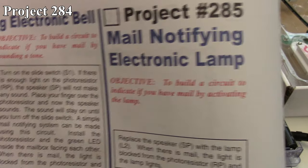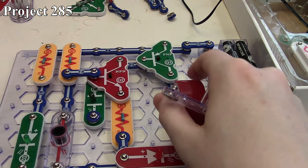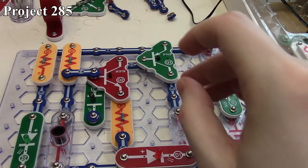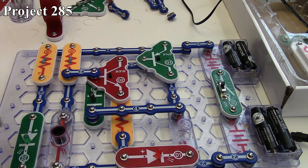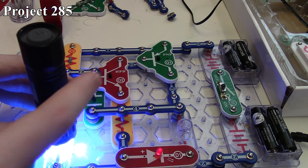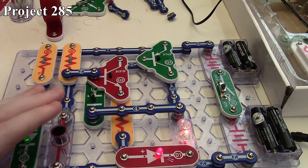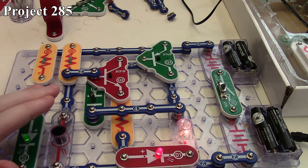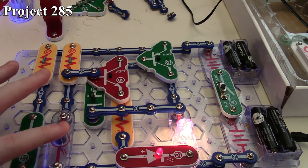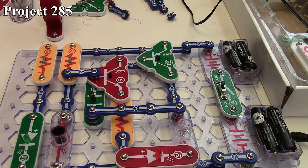Project 285 is the mail notifying electronic lamp, and the only change is taking our 6-volt lamp and putting it in place of our speaker. Like before, with light on the photoresistor nothing happens and the green LED is on. When we take our light away and cover it up, our 6-volt lamp turns on. And kind of like the speaker, depending on how covered the photoresistor is, we can control the brightness of that lamp. So that's how Project 285 works.